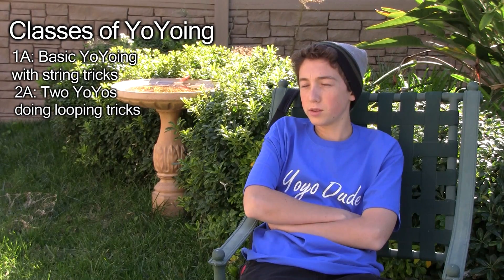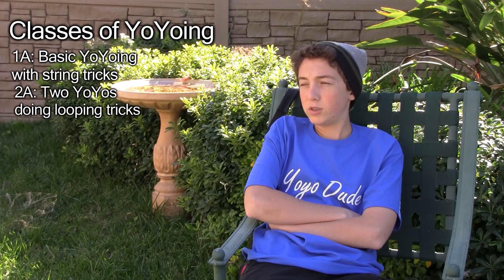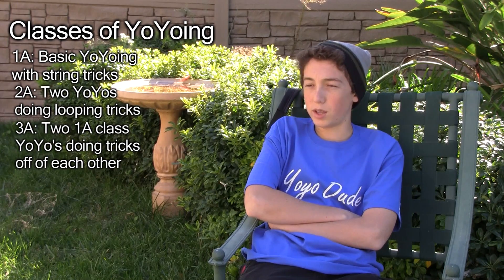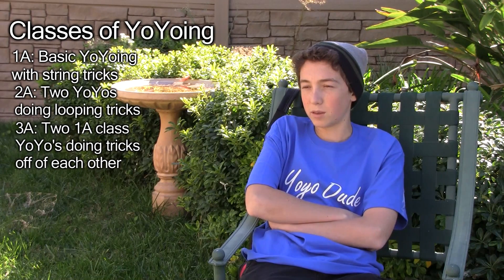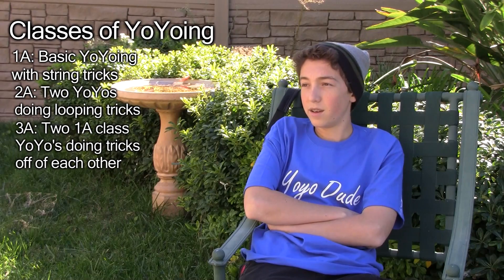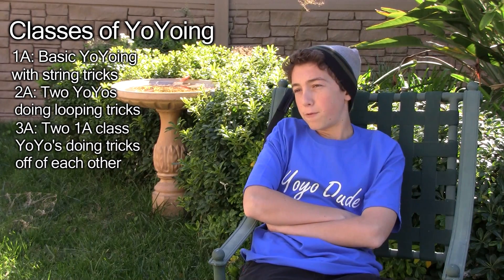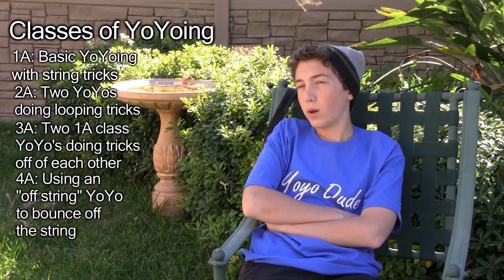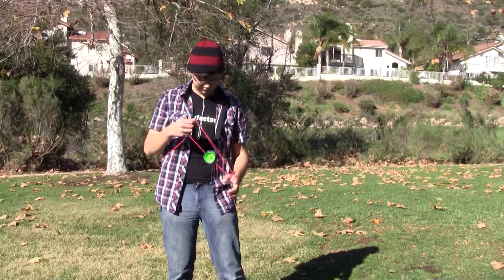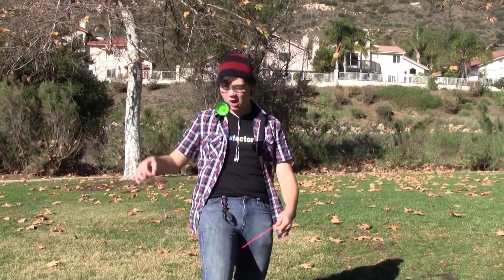The third style — 3A — is if you ask me the most complicated, because you have two non-responsive yo-yos and you're landing them on each other's strings and tangling up the strings just to get them to spin around each other. It's really complicated. Then 4A, or offstring, is when the yo-yo and string are detached from each other. You throw the yo-yo up, catch it on the string, and bounce it around.